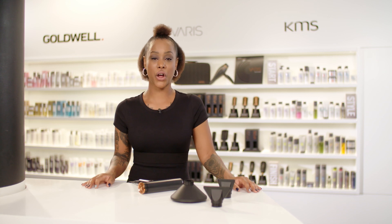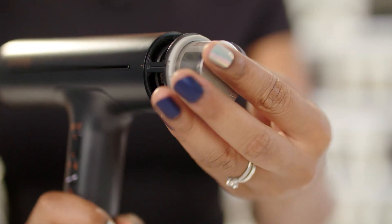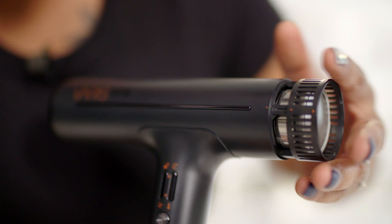Technologies like the Venturi effect for extra airflow without using additional power, and hydro-ionic crystals to further hydrate and condition the hair, make the AirQ highly professional. To follow higher standards, the AirQ is equipped with an automatic cleaning function. In addition, it has a removable filter inside.